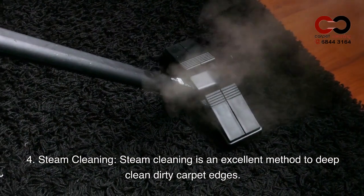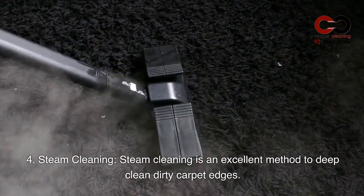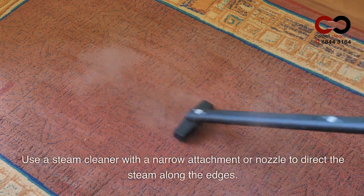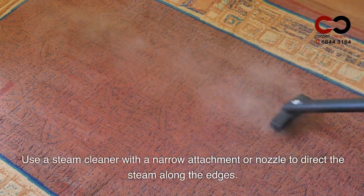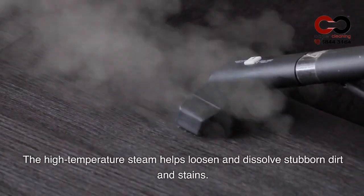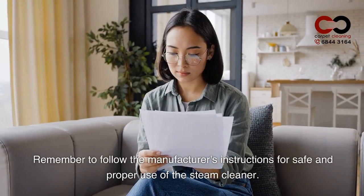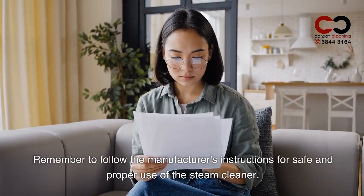4. Steam Cleaning. Steam cleaning is an excellent method to deep clean dirty carpet edges. Use a steam cleaner with a narrow attachment or nozzle to direct the steam along the edges. The high-temperature steam helps loosen and dissolve stubborn dirt and stains. Remember to follow the manufacturer's instructions for safe and proper use of the steam cleaner.